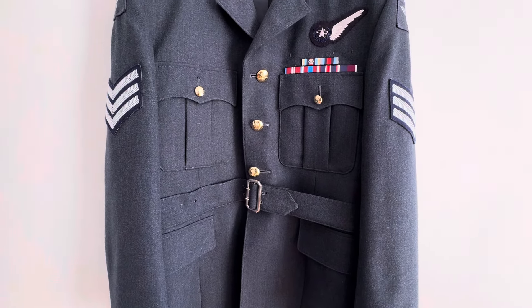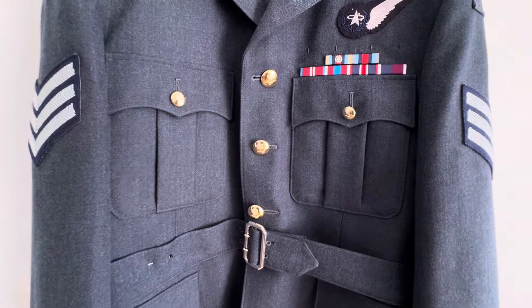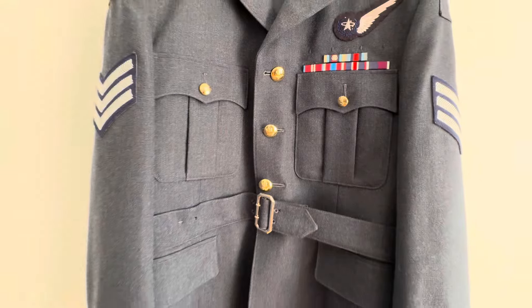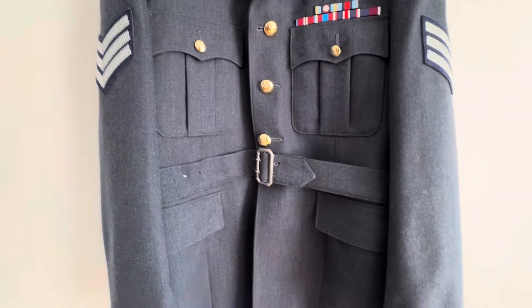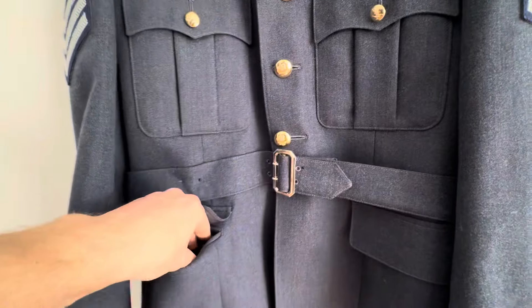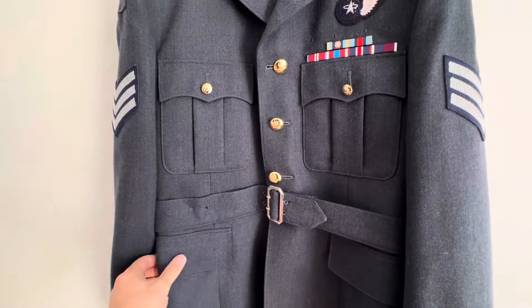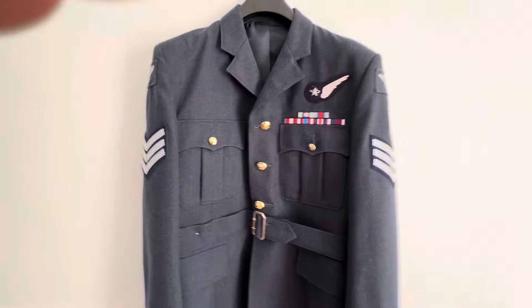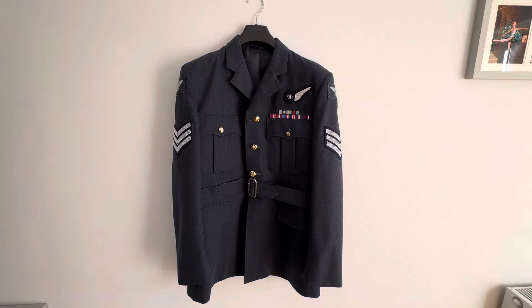There are three main buttons down the center which are quite big buttons, then two smaller buttons on the pockets. Then you've got two pocket flaps here and a pocket at the bottom. So basically that's your RAF uniform — hope you like that little explanation.